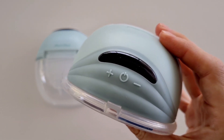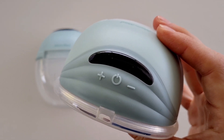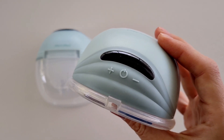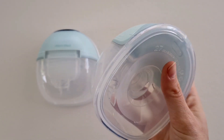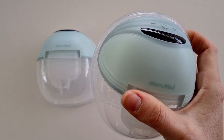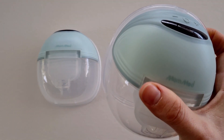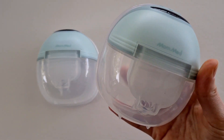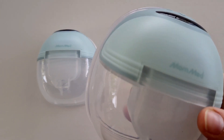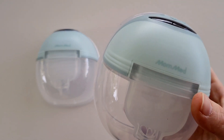Speaking of modes, there are three different modes. You have massage and expression, which are your typical modes that you'll get on a breast pump. But you also have a great auto feature, and I love this — with the auto feature you can just pop the breast pump into your bra and let it go if you are not wanting to fuss around with all the different suction levels and modes. Suction strength is 200 to 300 millimeters of mercury, which is really powerful for a wearable breast pump.